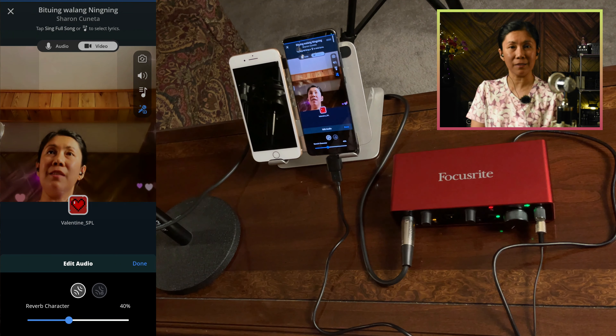When you're ready to do the recording, tap the note icon, which brings you to the song screen. Select Full Song and hit Continue. After recording your portion, tap Save Early.